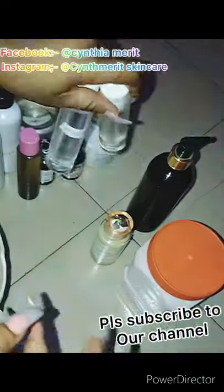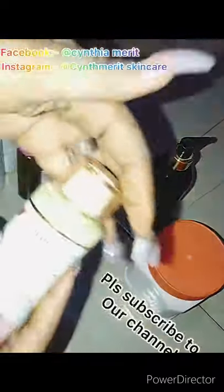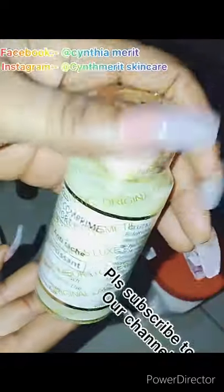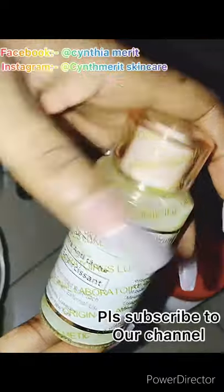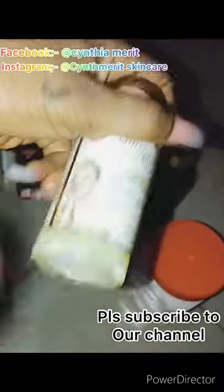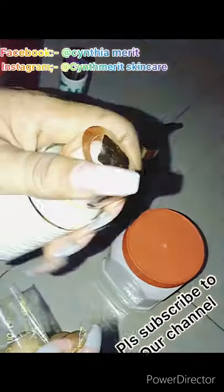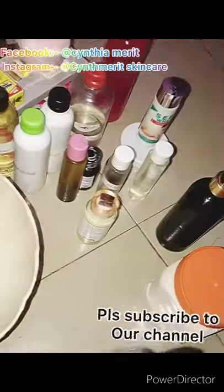This is our glutathione comprime. As you can see, it's different from others — I want to show you there is original and fake. Make sure you get the one that is sealed. As you can see, I'm the one unsealing it. This is the original — notice it looks milky while the rest look white. If you use the original glutathione, your skin will be wow.